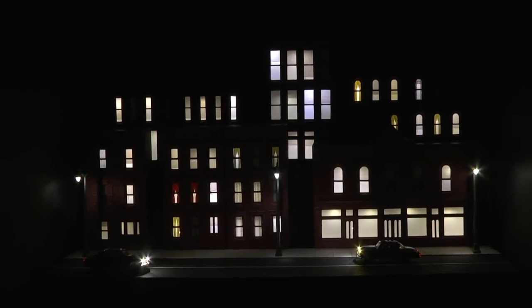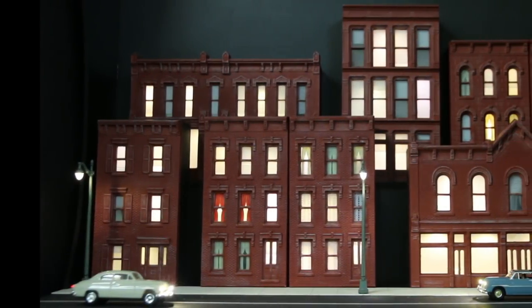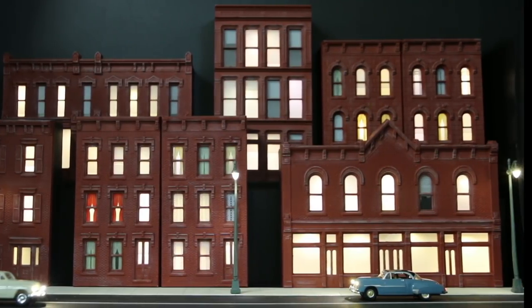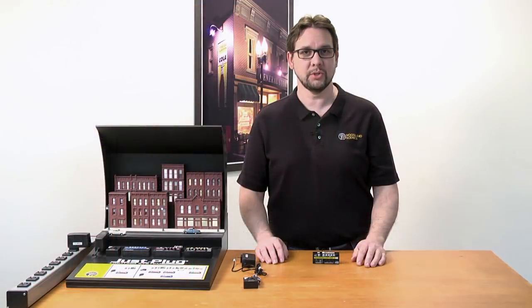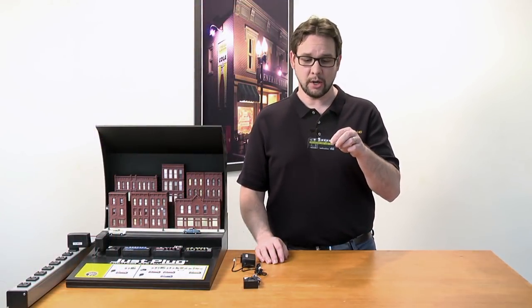Bring your layout to life with the sequencing light hub from the Just Plug lighting system. This is an easy way to show some activity on your layout by sequencing individual lights on and off. Hi, I'm Troy with Woodland Scenics — let's take a closer look at the sequencing light hub.